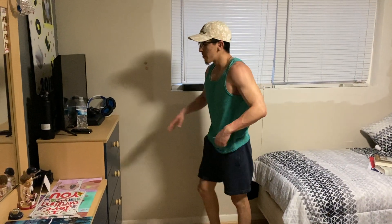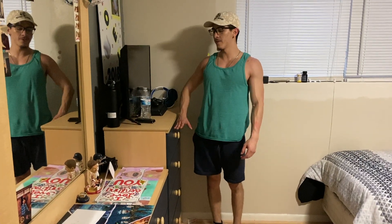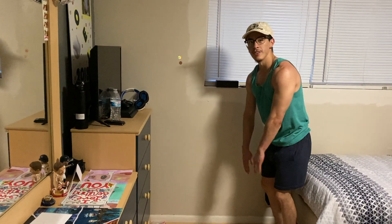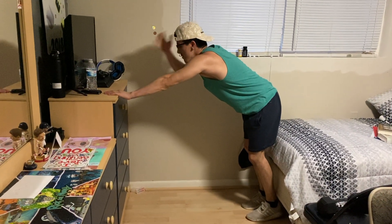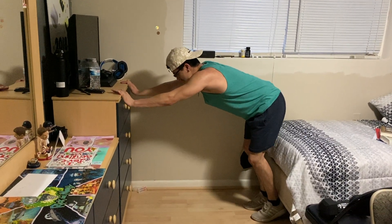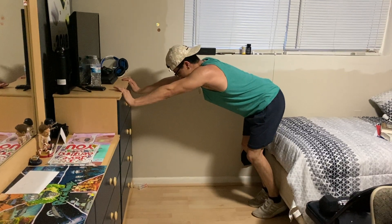This next exercise is called a push away. You want a piece of furniture at your stomach or chest level. Step away from it, stand on your tiptoes, hold on, and let yourself fall forward — then push away using your triceps. Try to let all your weight off your legs and just use your triceps to push.